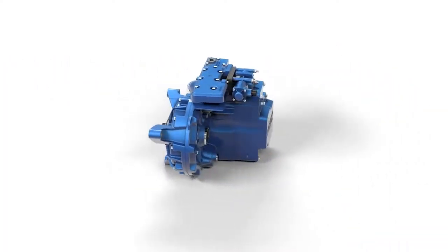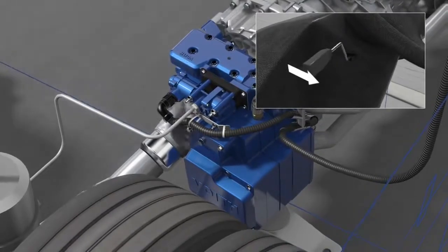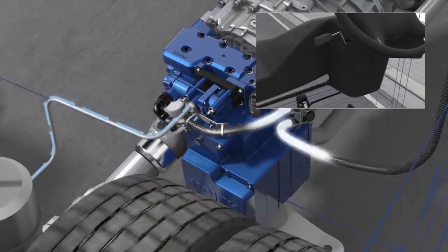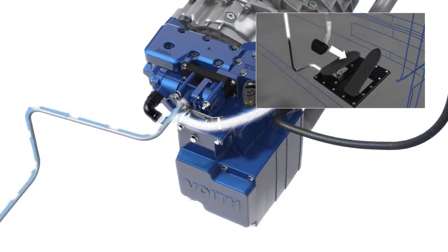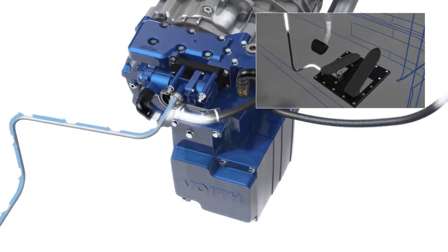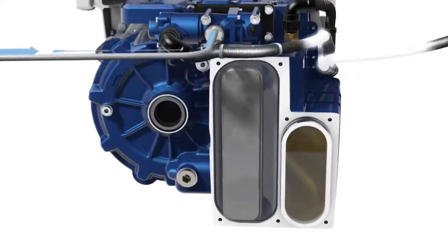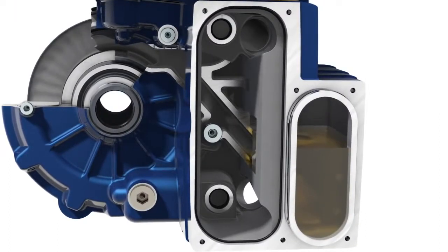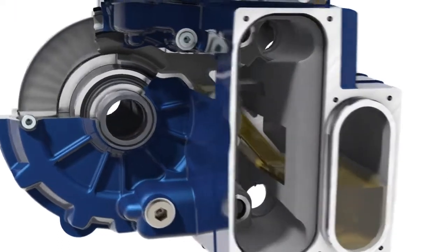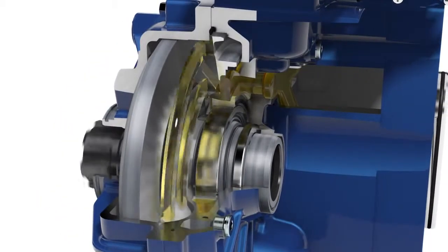How does the FOIT Hydrodynamic Retarder work? When activated via the manual switch and/or the foot brake pedal, the retarder receives an electronic input signal from the retarder control unit. The oil sump is supplied with compressed air. Oil, to be used as operating medium, is moved to the inlet throttle via the riser duct and from there into the retarder circuit between the moving rotor and the fixed stator.